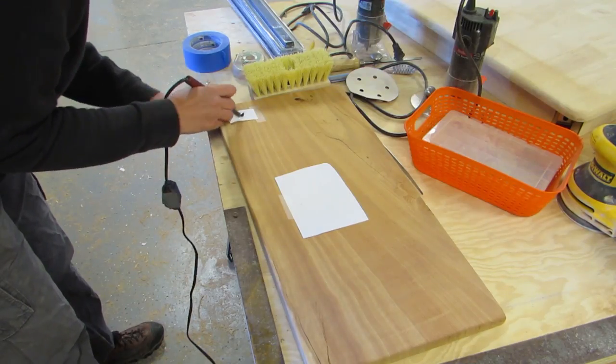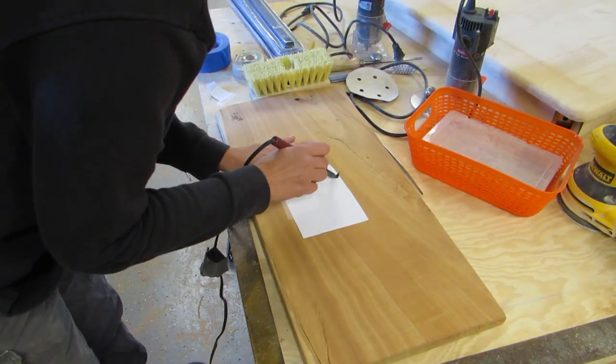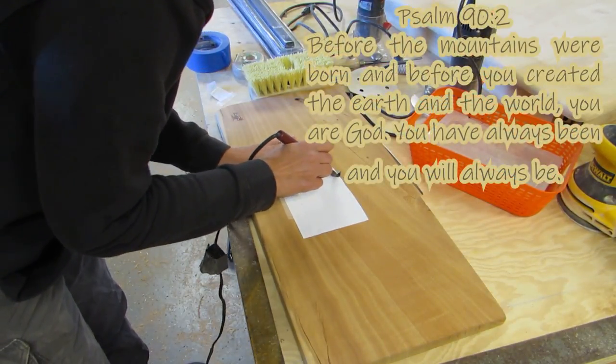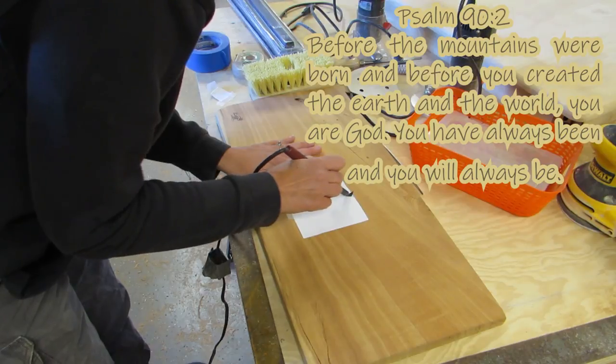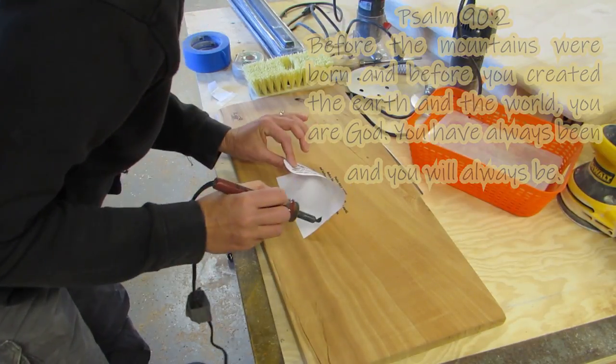I added my logo to the back and a verse — Psalm 92, and it mentions mountains. It says, 'Before the mountains were born, and before you created the earth and the world, you are God. You have always been, and you will always be.' And I thought that was pretty cool.